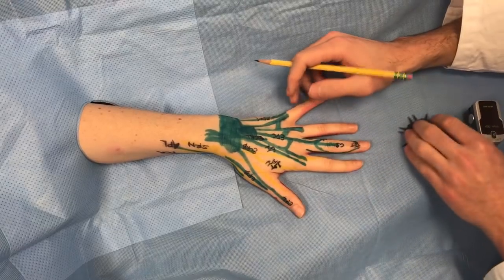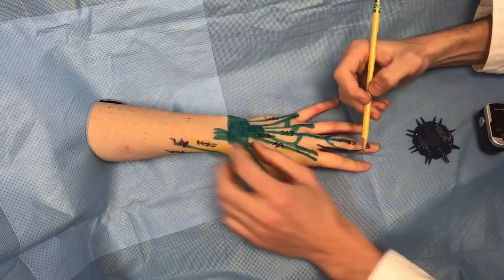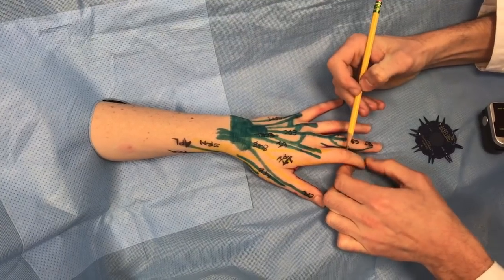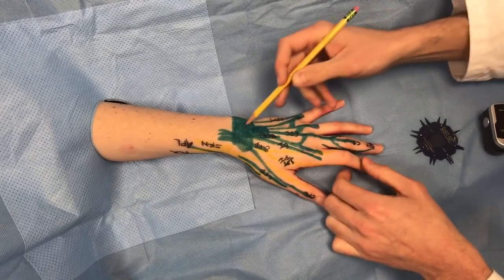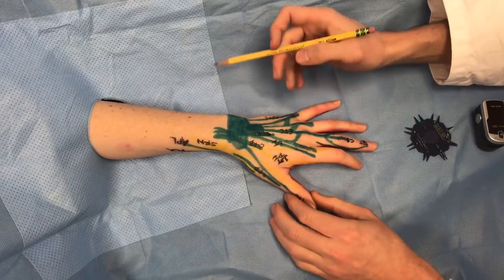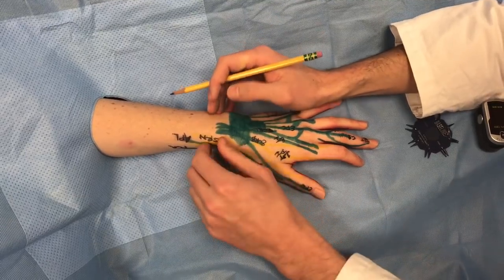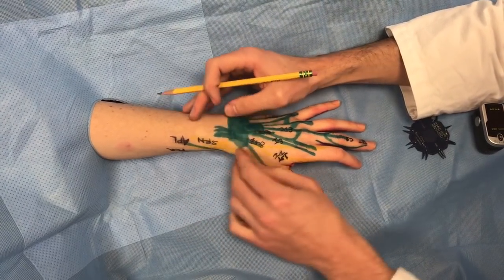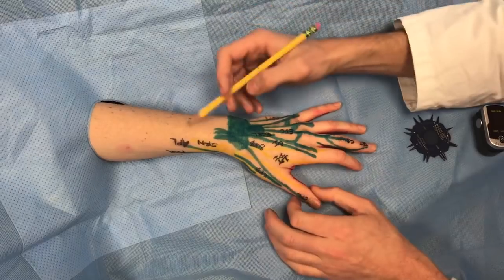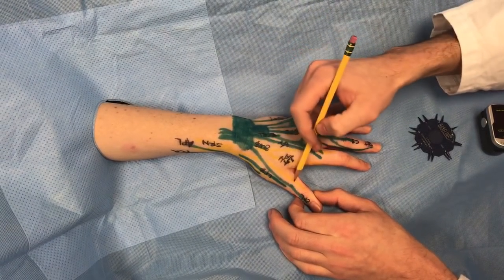On the extensor surface you can see the extensor retinaculum. Remember extensor zones: zone one is over the DIP, and they ascend — zone seven is where the extensor retinaculum is. The radial nerve sends a superficial branch about four to five centimeters proximal to the radial styloid, running to innervate the dorsal aspects of the index finger and the thumb.